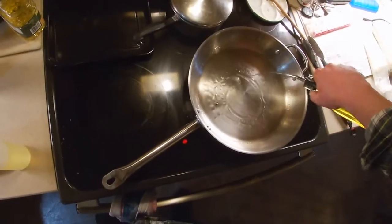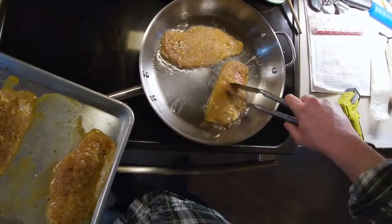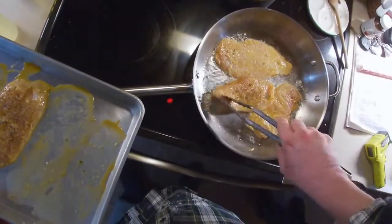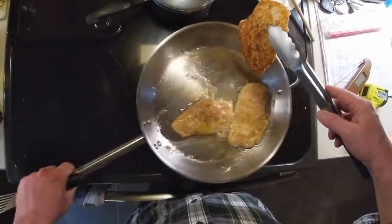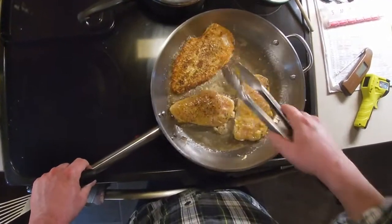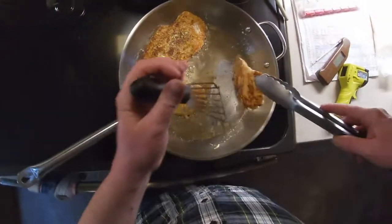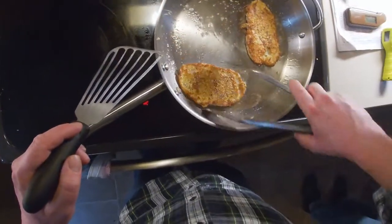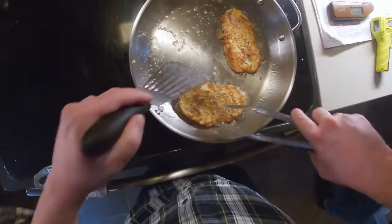We add some olive oil to the hot pan and carefully lay our chicken into the pan. Listen to that sizzle. Let the chicken cook for a few minutes and then carefully turn it over. Look at that nice brown color we're getting. Transfer your chicken into a 225 degree oven, then repeat the process with the remaining chicken cutlets and move those into the oven as well.